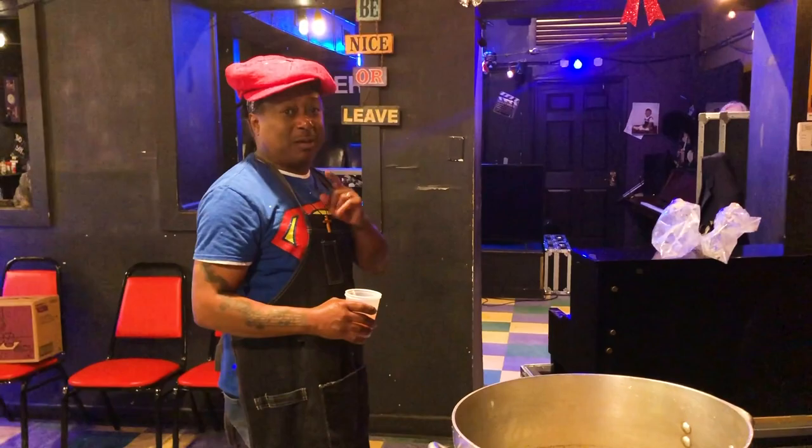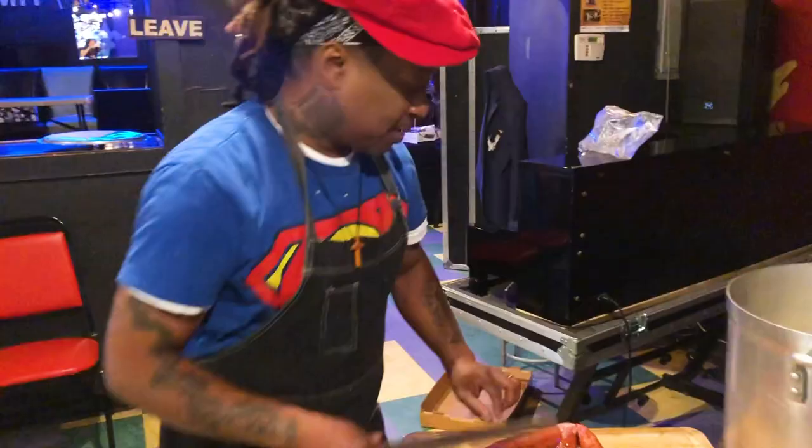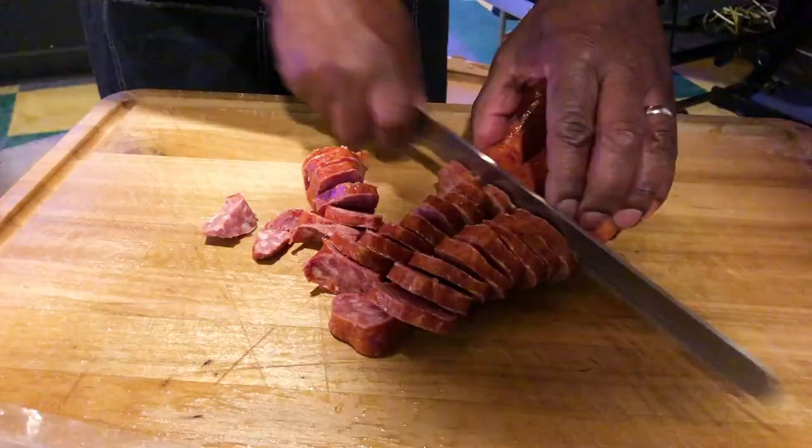Everybody in the audience uses double D sausage for the red beans and the gumbo. You can undo it, but this way is a little bit cheaper. If I'm feeling fancy, sometimes I'll do it the other way.